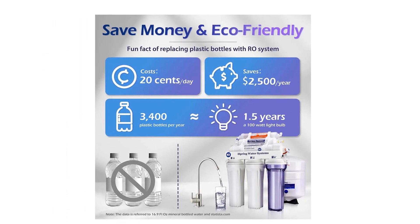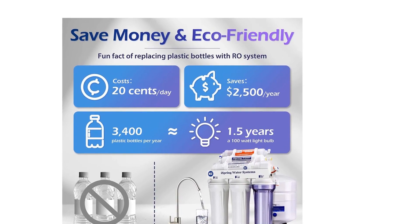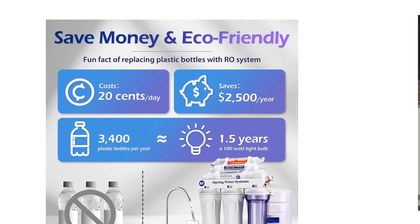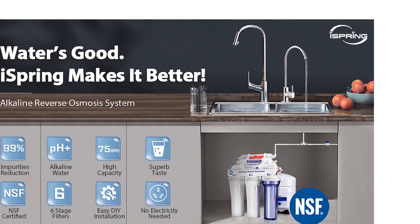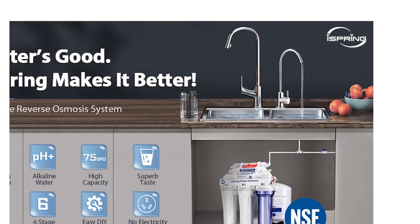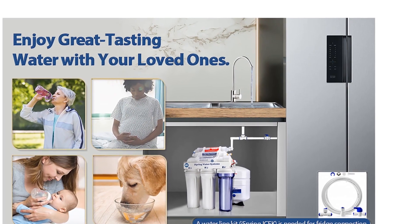The alkaline filter uses mineral stones and calcite media to replenish mineral ions like calcium, magnesium, sodium, and potassium, which were removed during filtration. Of course, it takes out dirt, rust, chlorine, iron, and other things that make your water taste and smell nasty.